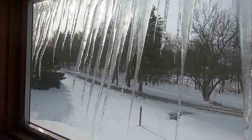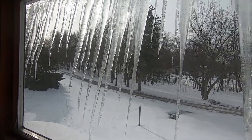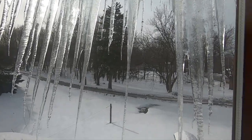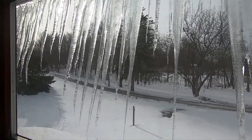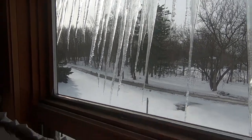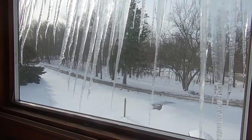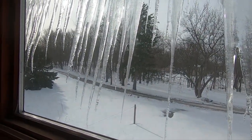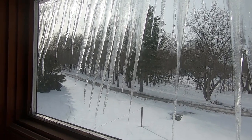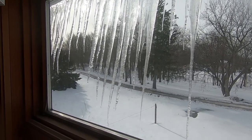I was going to tape these the other day and I forgot, and now they're melting so now they're skinnier. This was like — I don't know if you've ever seen those water walls — that's what it looked like, a water wall. Having icicles on your roof is not a good thing. It means you're losing heat. So we're losing heat on this side of the house, apparently.